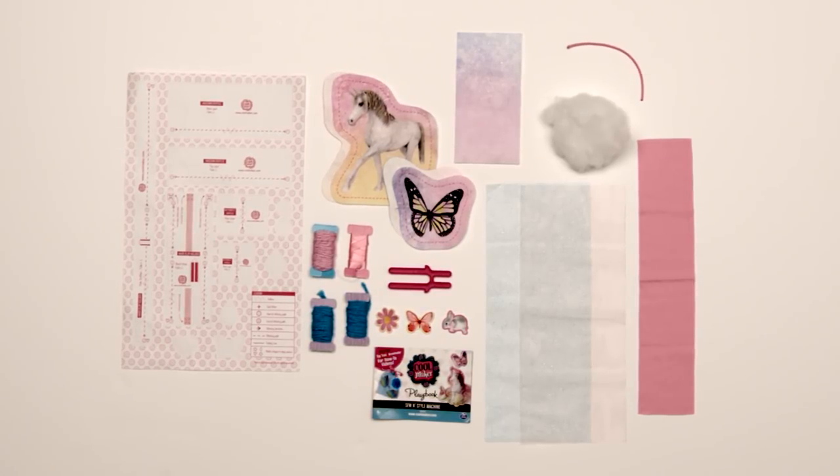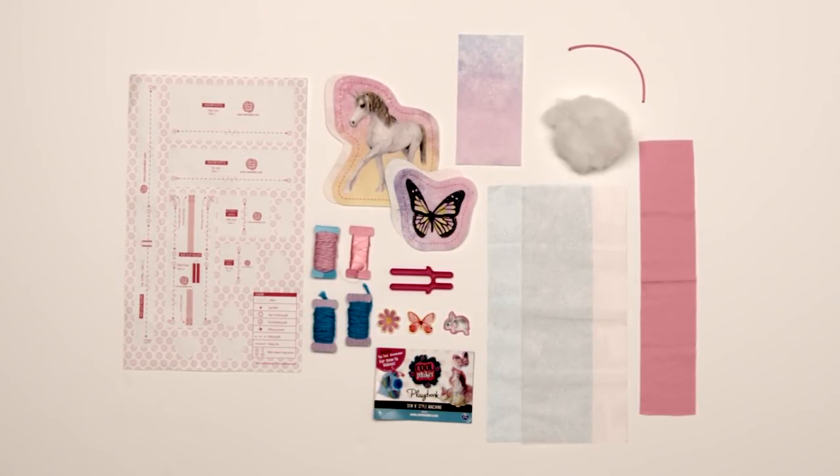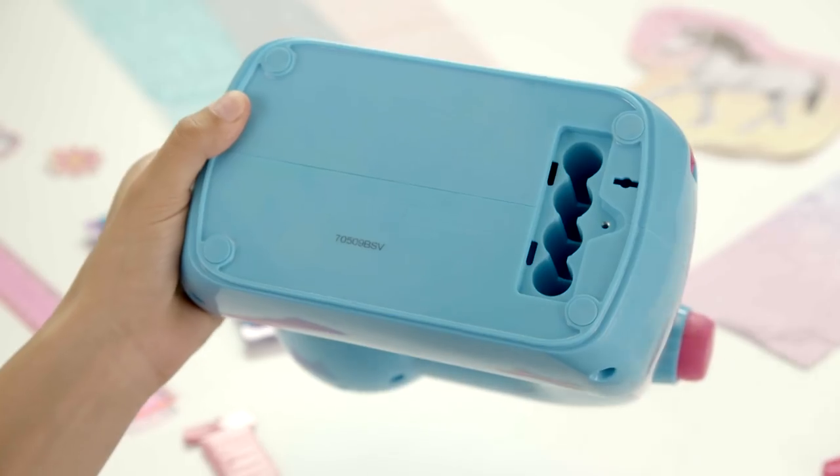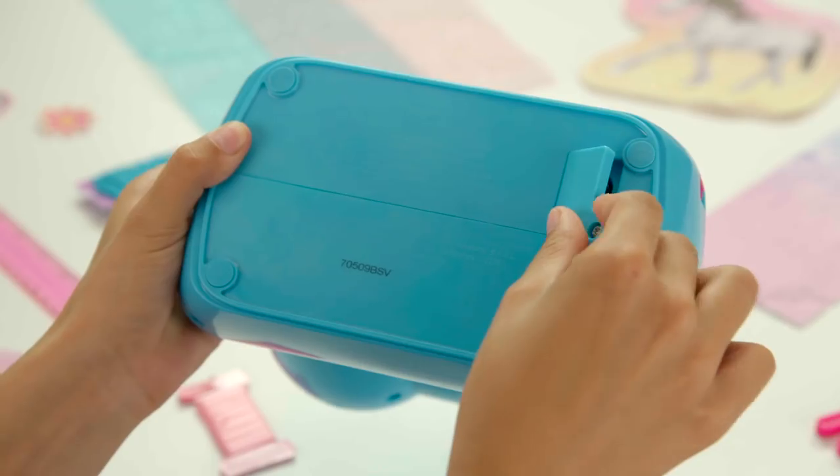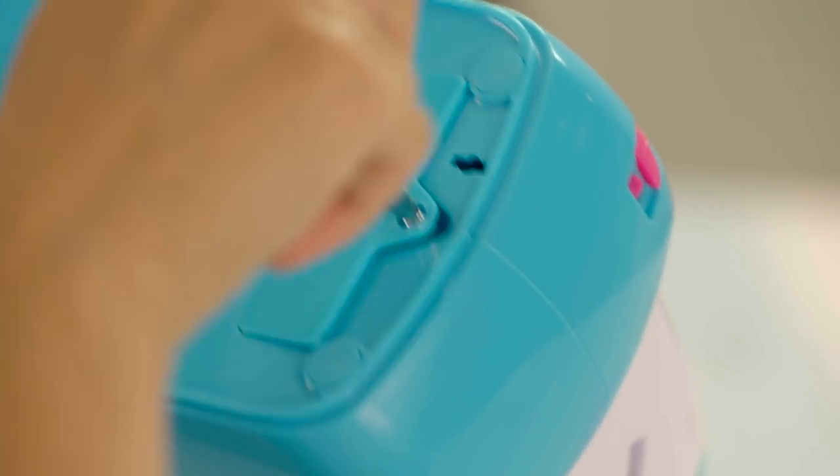This is everything you need to create five awesome projects. Now let's get our machine up and sewing. To start, let's put in four AA batteries. Great.